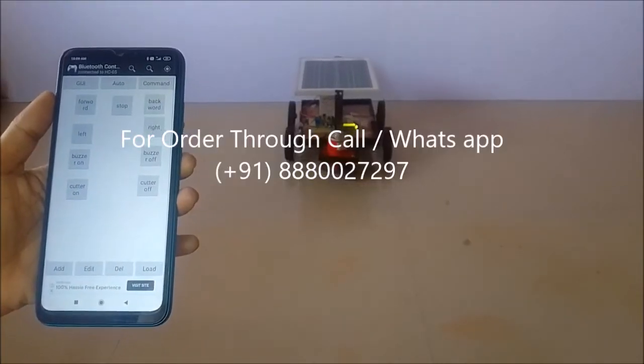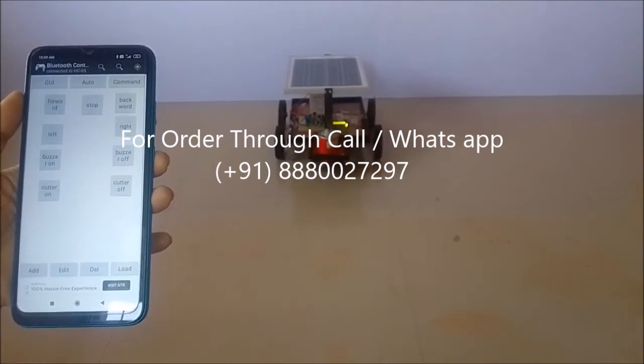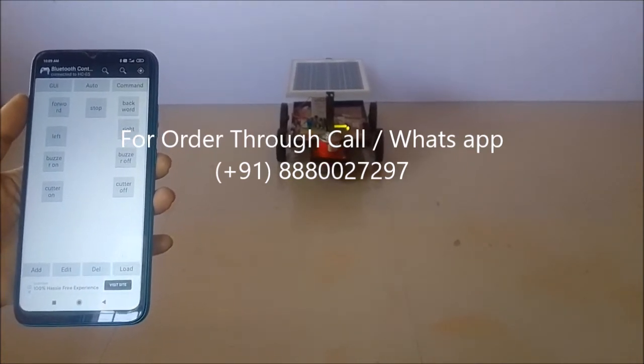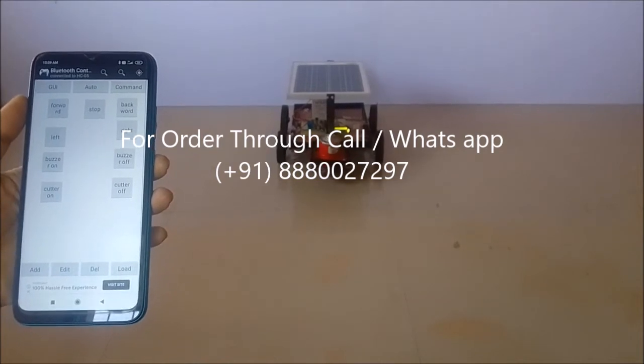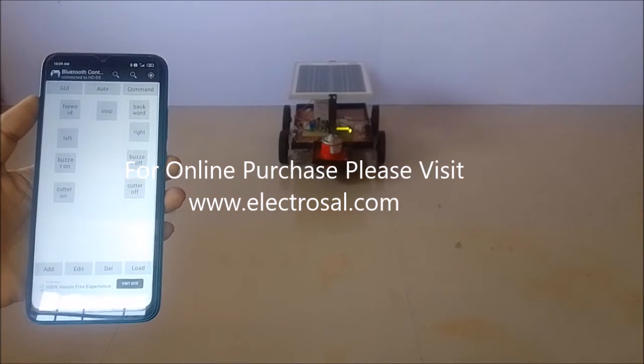This is our Bluetooth controller app. Here we have: forward, stop, backward, left, right, buzzer on, buzzer off, cutter on, cutter off — these are the control keys. Let's see how it works. Whenever I press the forward key, the robot will move in the forward direction.